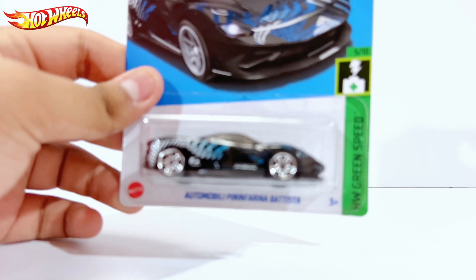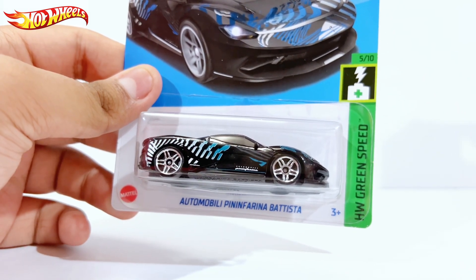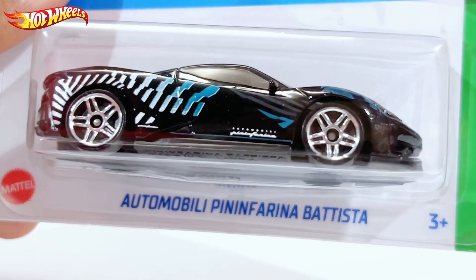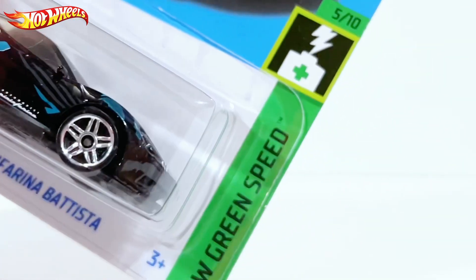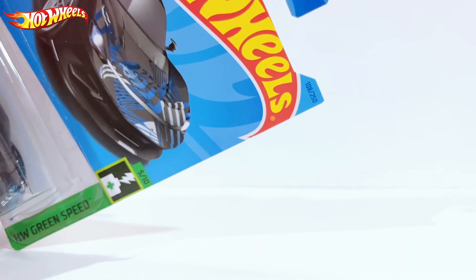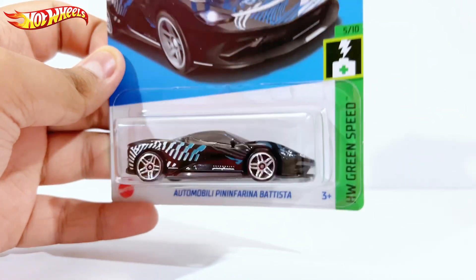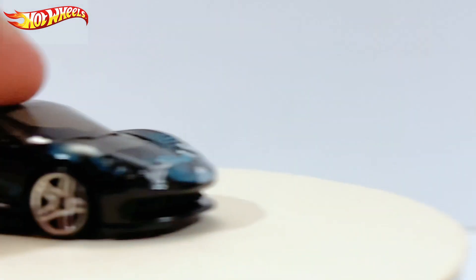Hello, what is up everybody, rl57 here back with yet another diecast car video. Today we have the Automobile Pininfarina Battista, number 5 out of 10 from Hot Wheels Green Speed and number 108 out of 250. Let's go ahead and open this up.